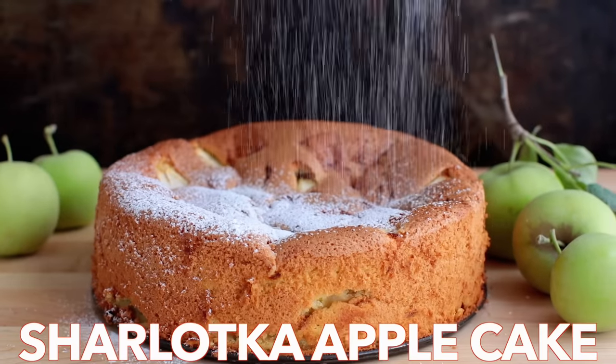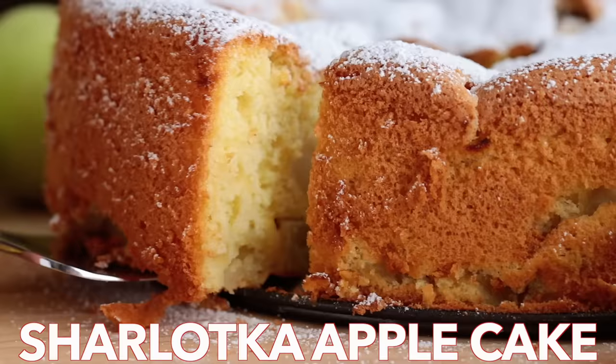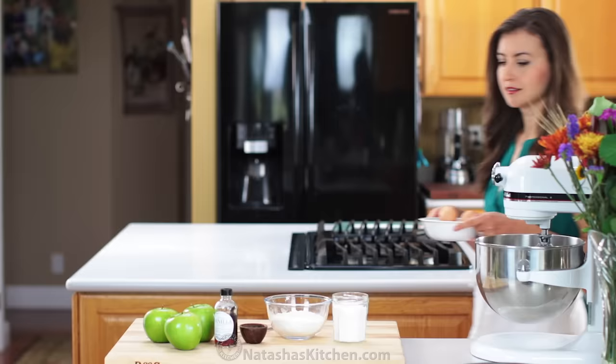Hey everyone, it's Natasha of natashaskitchen.com. Meet your new favorite apple cake. It's soft, moist, and so easy with just six ingredients. Perfect for last-minute company.